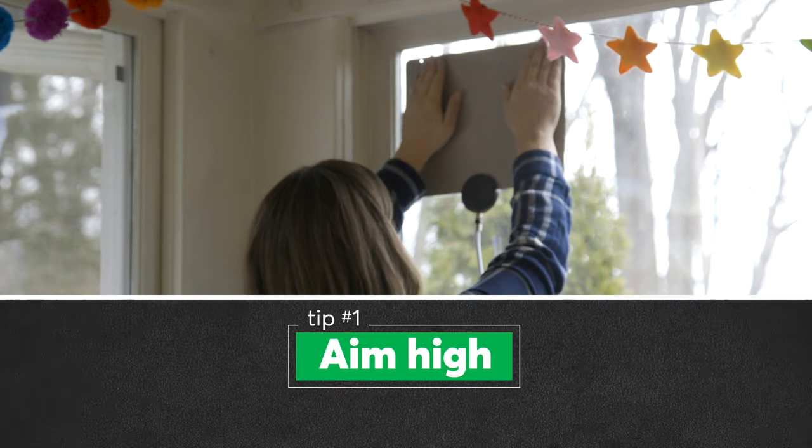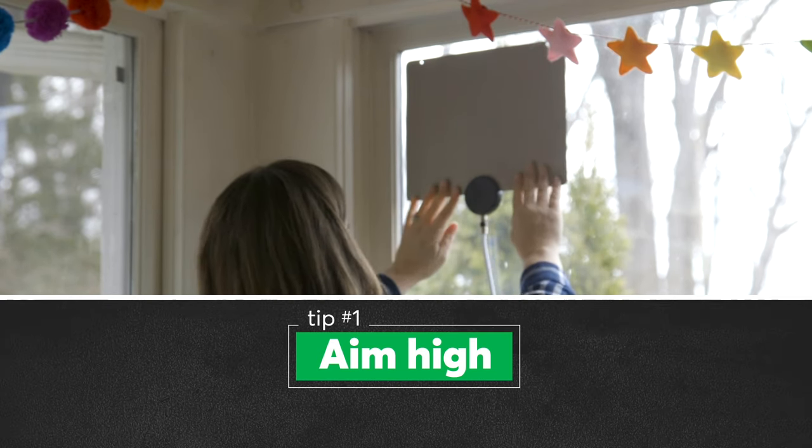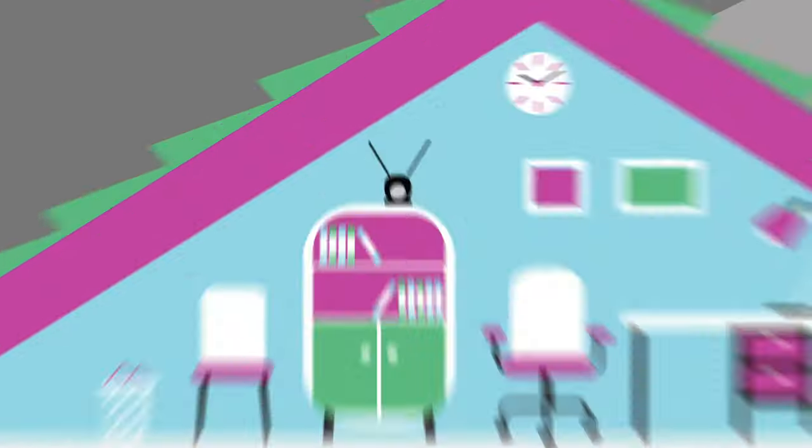The best place for your antenna is in an attic or on your second floor, in or near a window, but that means running a cable through your house to connect the antenna to your TV.